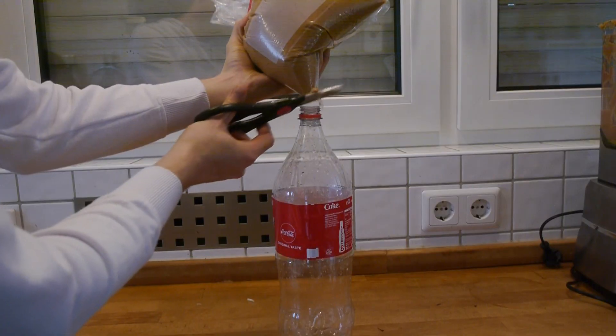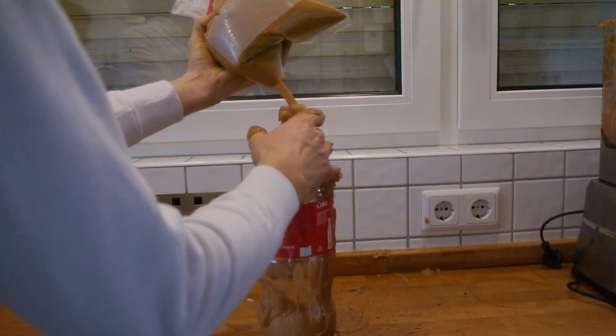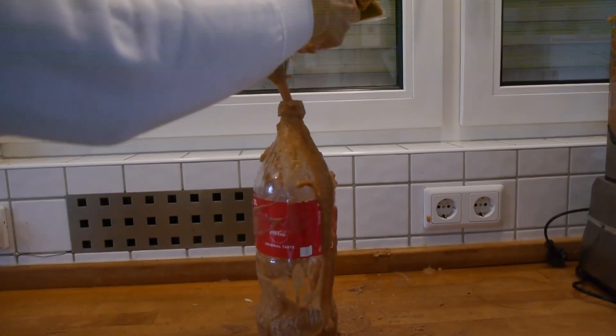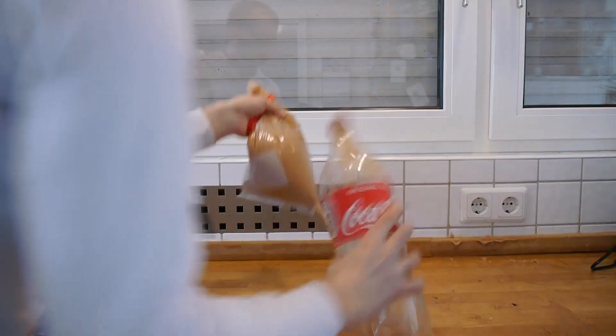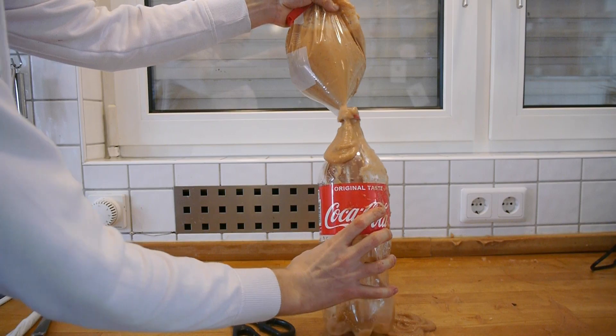I found quite an elegant way to get the apples inside the coke bottle without making a mess by using a plastic bag. It didn't go exactly as intended the first time, but luckily I learned from my mistake the second time. Third time's the charm.